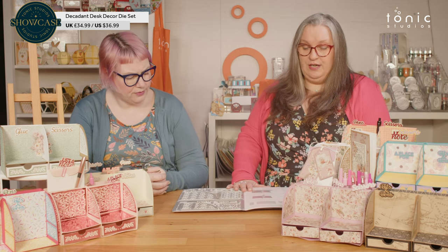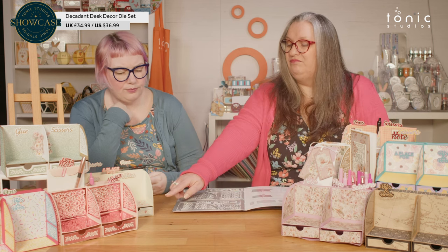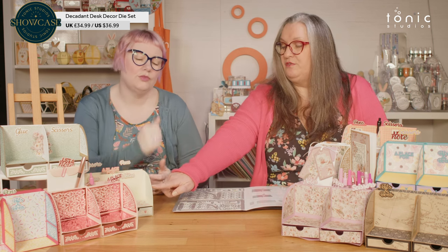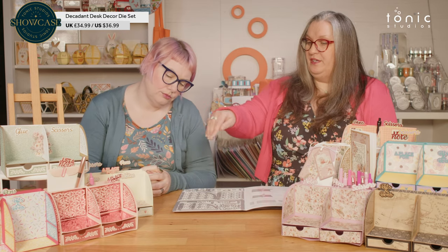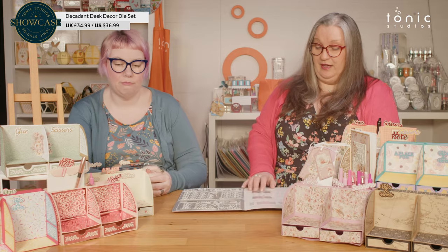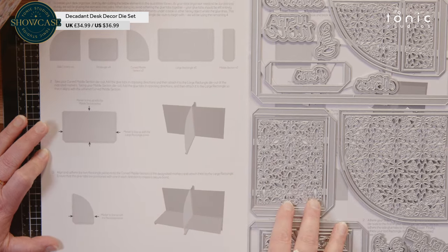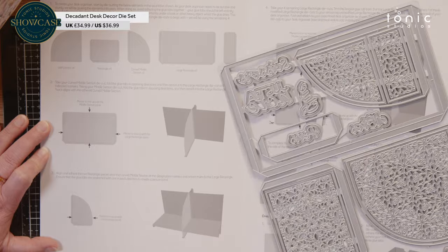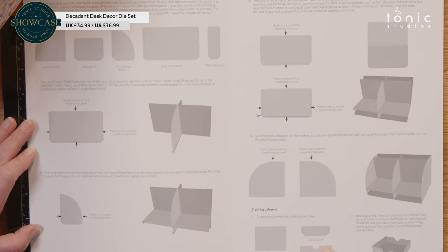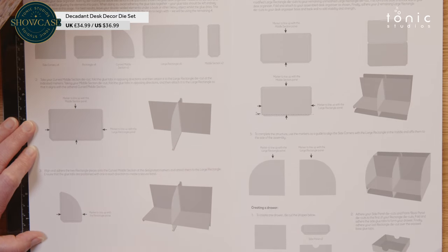You can definitely change it up. Could we double up the drawers at the bottom? You'd have to elongate this bit because it's curved there, so you can put another drawer in there, but it is going to stick out slightly. But you've got comprehensive instructions — it tells you exactly what to cut and how to put it together.